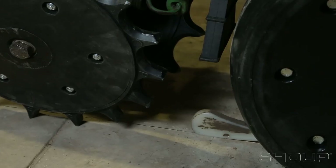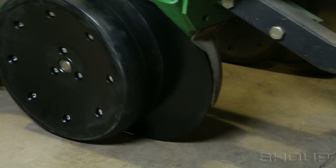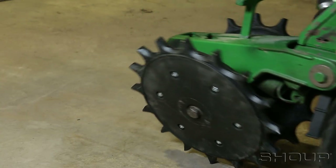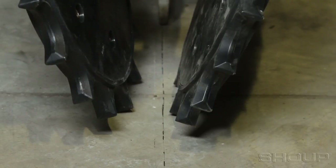This can be done visually while the row units are up in the air, or if you have a concrete pad, lower the planter down to where the row units are just touching the ground. Pull the planter ahead slowly about three feet — the disc openers will lightly scratch the concrete and provide a line. If they are not centered, you need to align the closing wheels over that line.